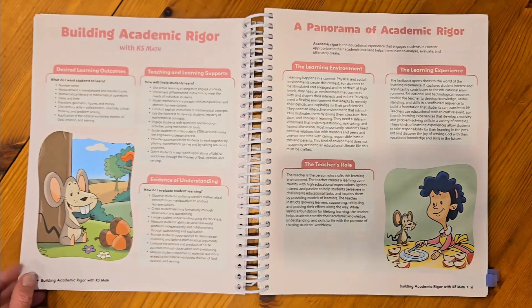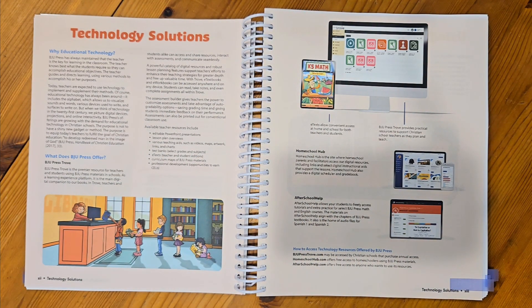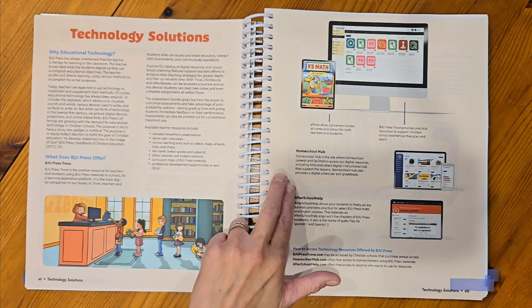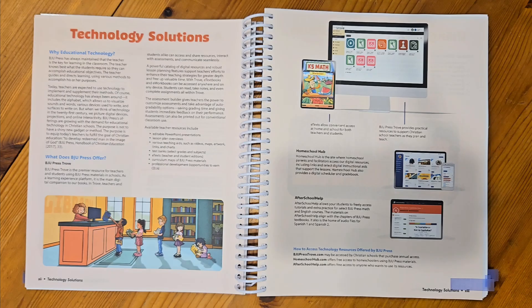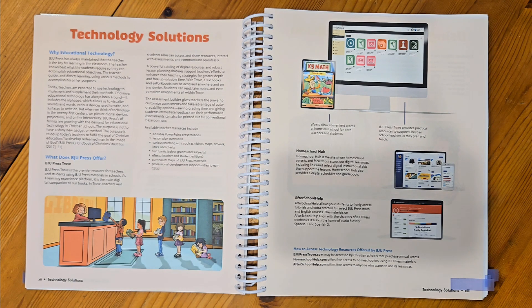You'll find some information in the teacher edition book that you'll want to read through when you first get your TE. BJU Press has something called BJU Press Trove, Homeschool Hub, and After School Help — three different websites. As a homeschool mom, anytime I need course resources I'm going to be going to the Homeschool Hub. Anytime I need extra practice, I'll go to AfterSchoolHelp.com, though there may not be K-5 math content there. If you see something for BJU Press Trove, that is for classroom teachers — all your resources as a homeschool mom are going to be on the Hub.